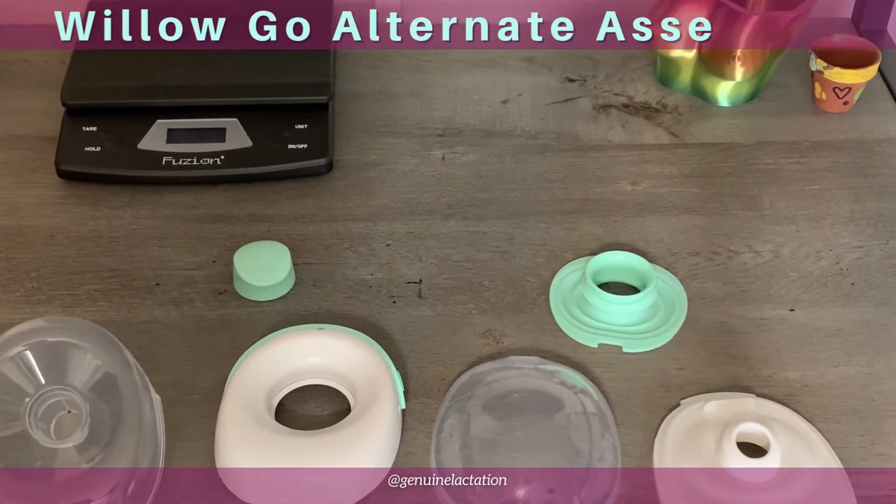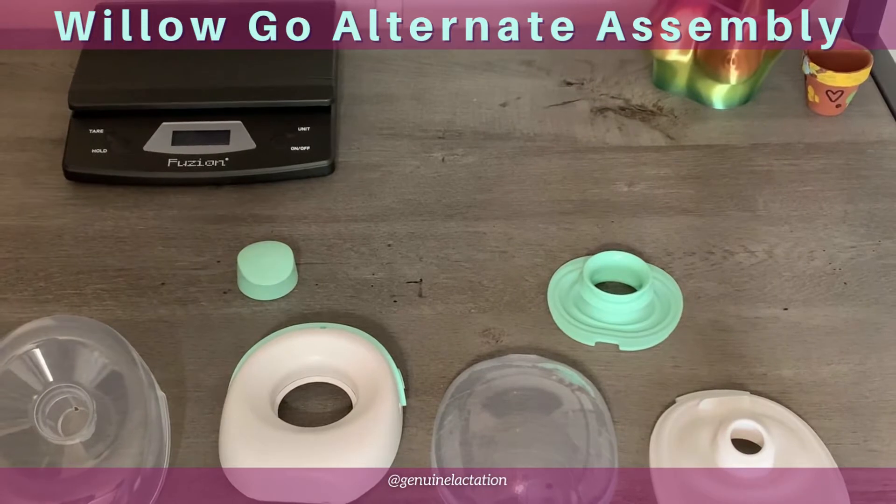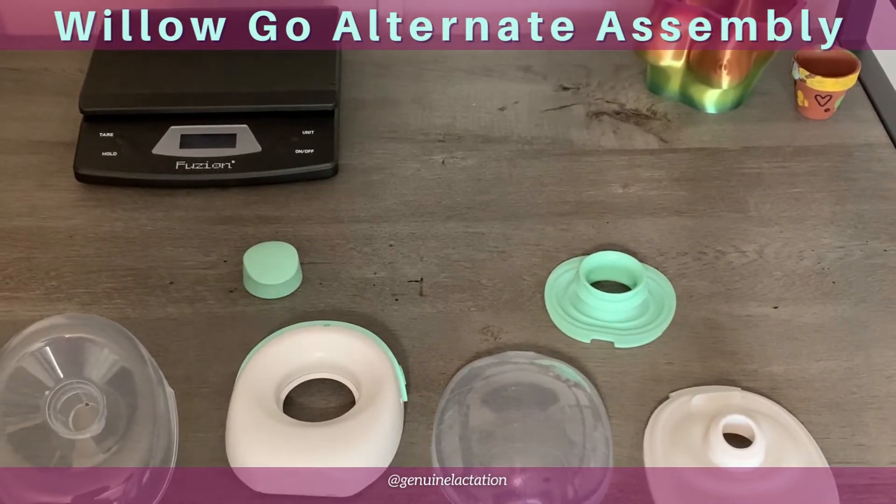I'm going to show you an alternate way to assemble your Willow Go, and it may help you find some of the assembly errors that are causing your problem.